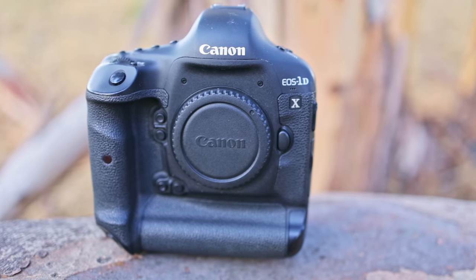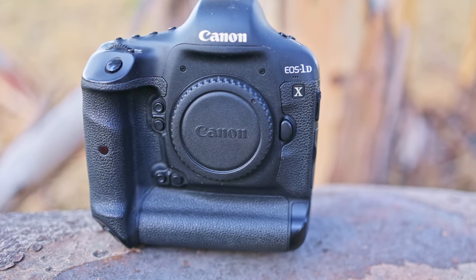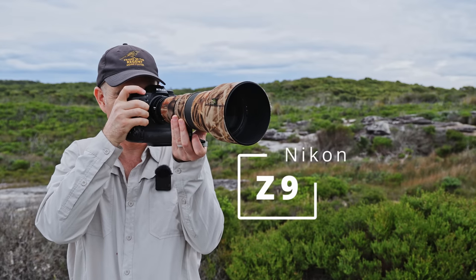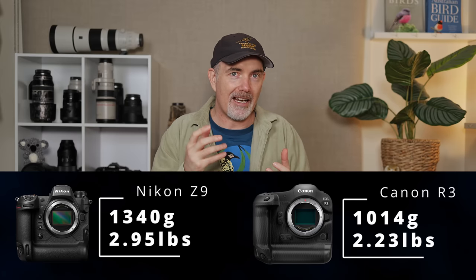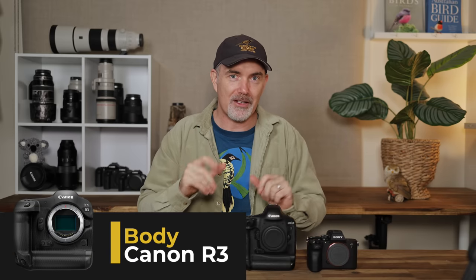Let's start with the body — what forms the foundation of this camera? It's really hard to go past the form factor of these big pro bodies. They balance the big lenses that we use really well, and they have massive batteries that just last all day. It kind of narrows us down to the Canon R3 and the Nikon Z9. Having used both, I prefer the feel and weight of the Canon R3. It's significantly lighter than the Z9, I'm used to the Canon ergonomics, and it just feels good in my hand. So I'll be going with the R3 as the foundation for the DP1.